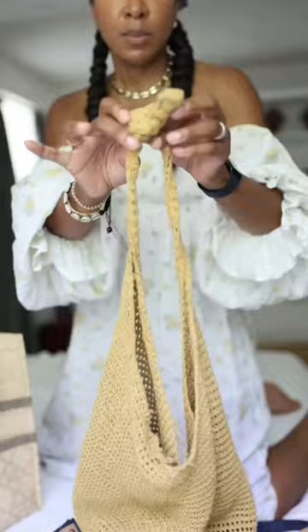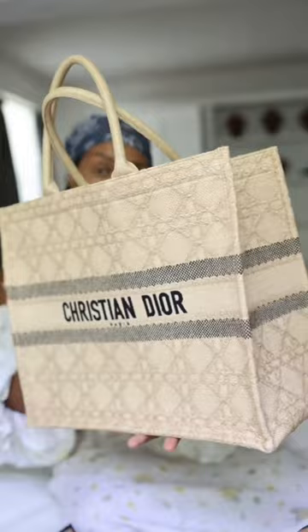Sometimes I'll just take the straps off and wear it super long. It fits easily in your suitcase. This is my Dior book tote — kind of neutral but still has a summery feel to it.